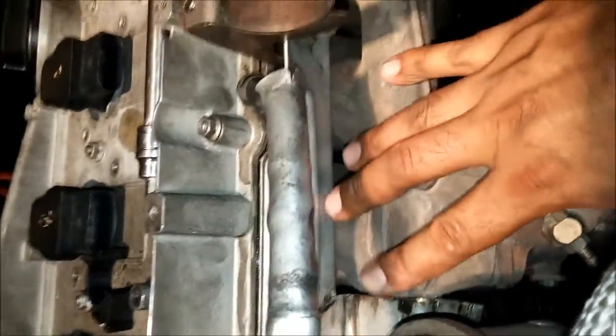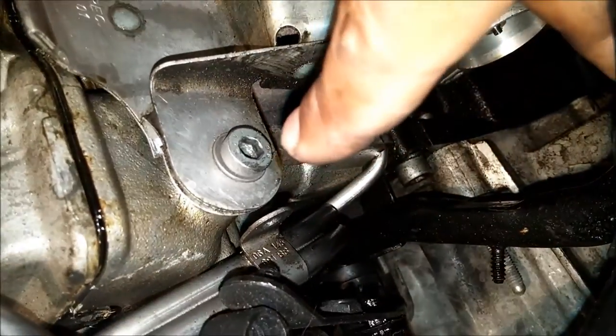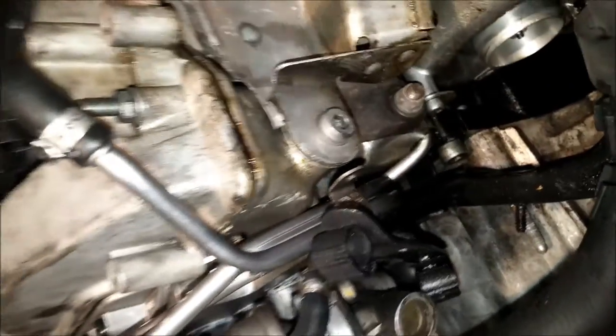The turbo has three bolts on top that hold it together, and quite a few bolts that hold the lines together. You're going to want to remove the heat shield first, which requires a larger socket.